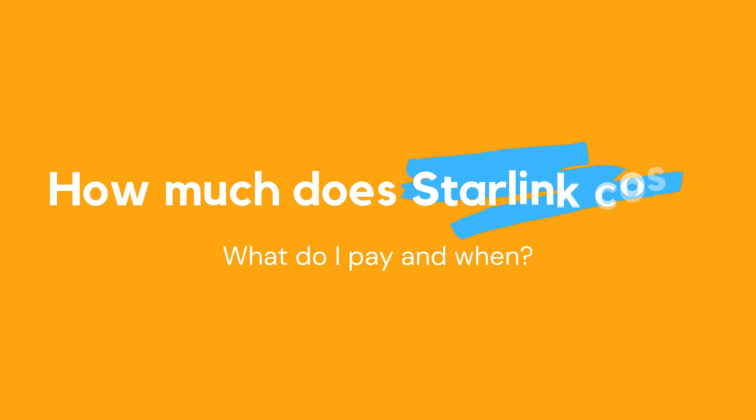Hey guys, welcome back to the channel. Thanks so much for joining me for another video. One of the most common questions I was asked while reviewing Starlink was: how much does Starlink cost, how do I order, and how do the payments work? In this video I'm going to show you what I paid, how I paid, and when I paid it, and I'll show you all of the receipts and timelines as well.